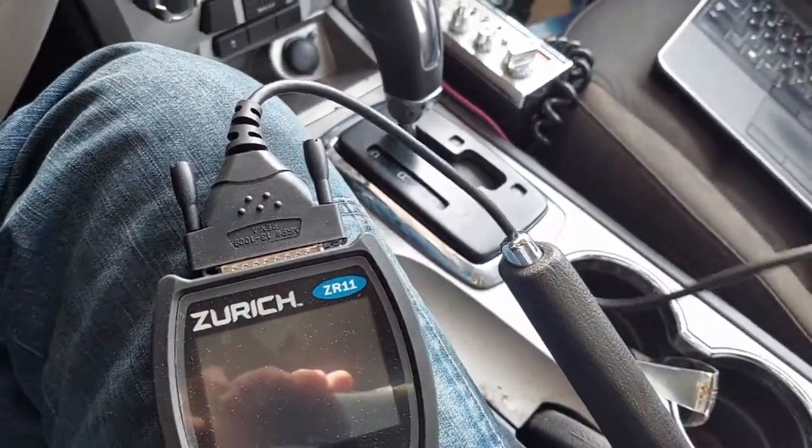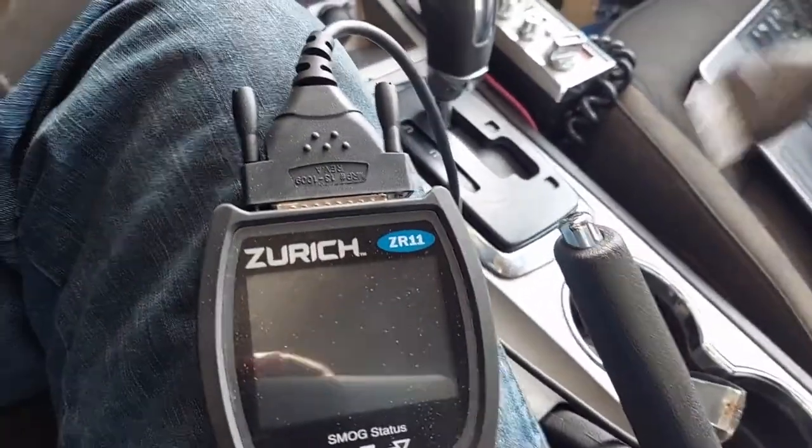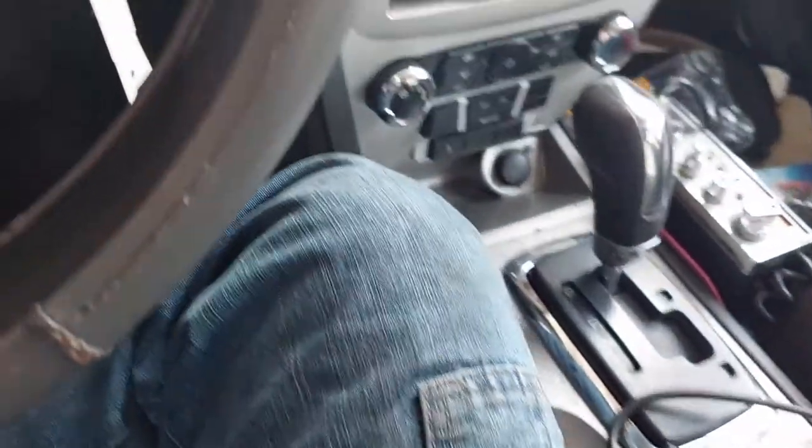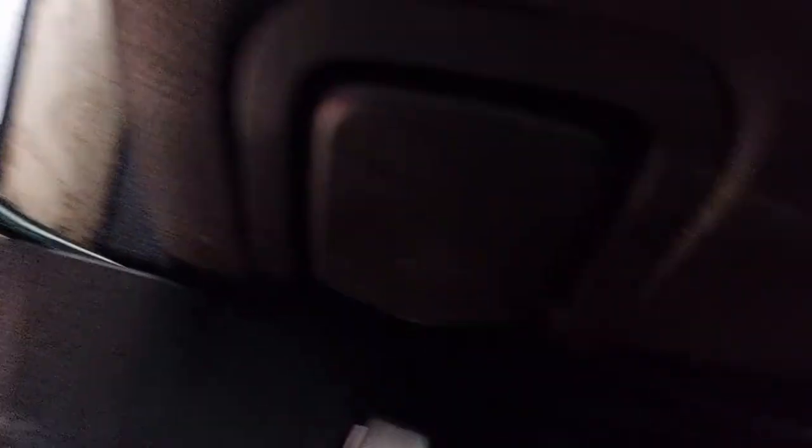To connect it, the first thing you have to do is locate your OBD2 port, which varies in location depending on make, model, and manufacturer. The one on this particular Fusion is located under the steering column behind this little door. Just pop the door down — there's your connector.